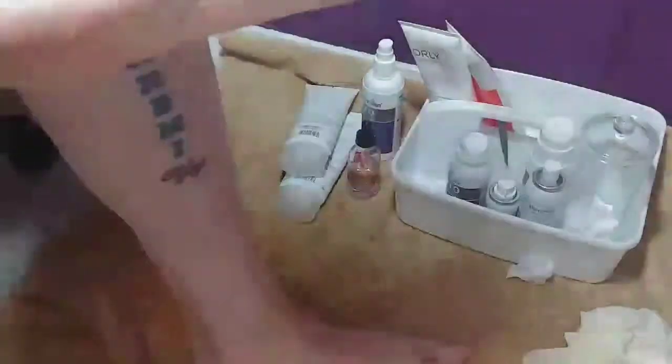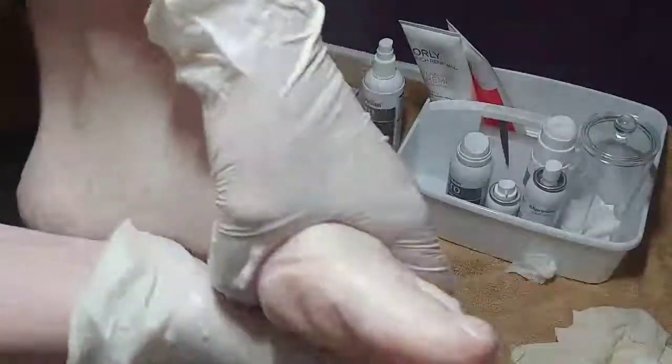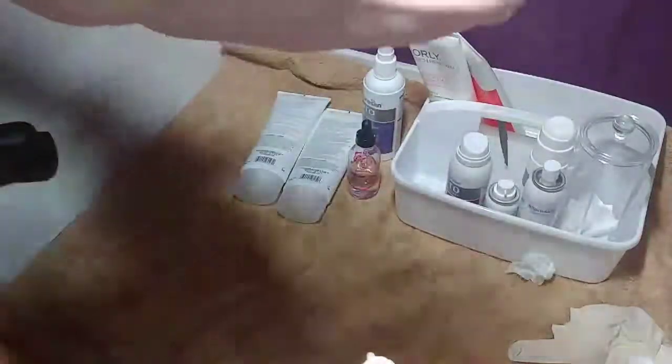I use foot care foam number three for very dry feet, paired with the lychee and pomegranate hydrating cream. I always go with the lotion first on the bottom of my feet on the dry spots, then do a nice dollop of foam and give it a good rub in — up the ankles, all over the ball of the feet, between the toes, making sure everything gets in there. This foam just makes the feet feel so good when you're done. I need to do this to myself more often.